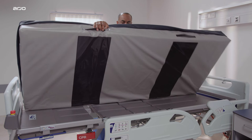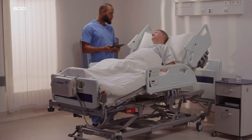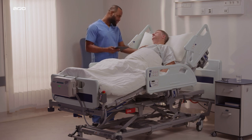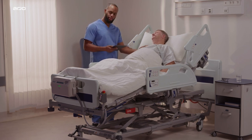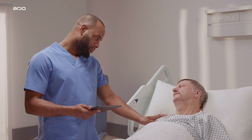We hope you found this demonstration video helpful. If you need more information, please refer to the Atmos Air Volaris instructions for use manual or contact your local REO representative.